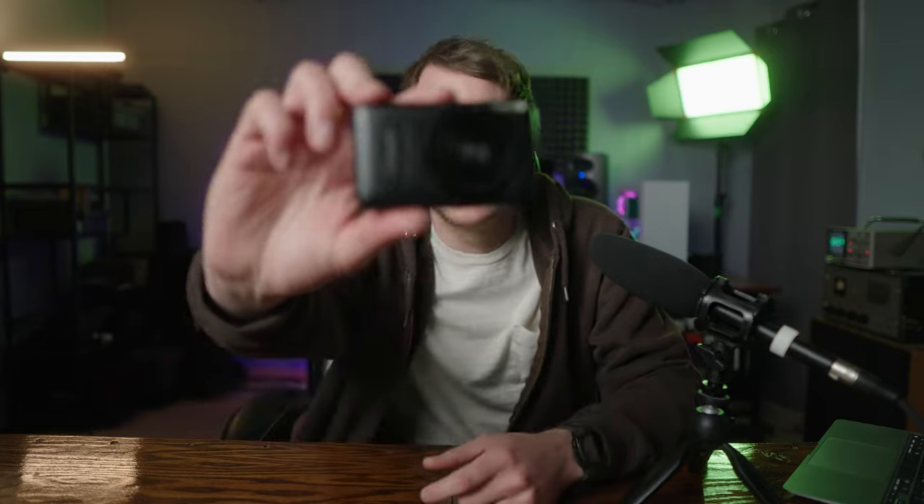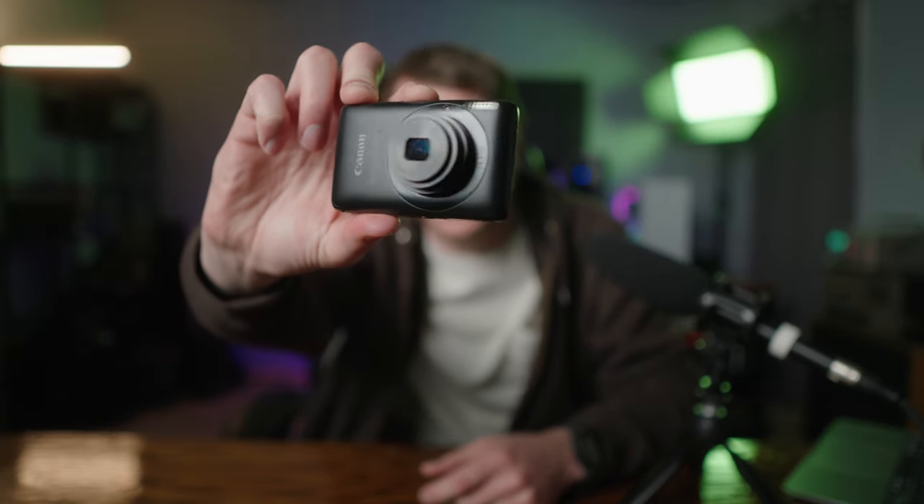Hey guys, welcome back. Today we're looking at one of the most discreet and pocketable cameras I've ever used, the Canon SD1400IS.